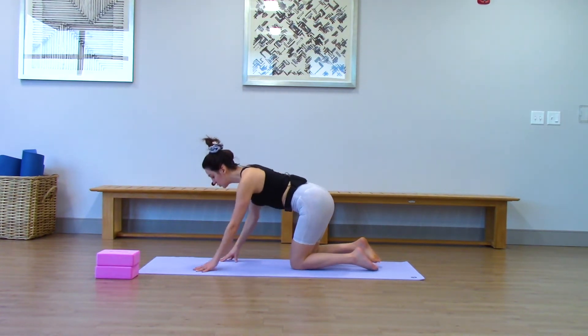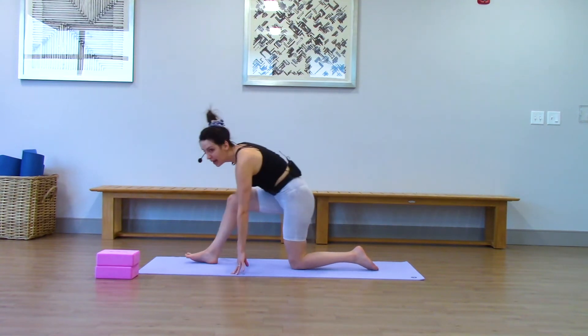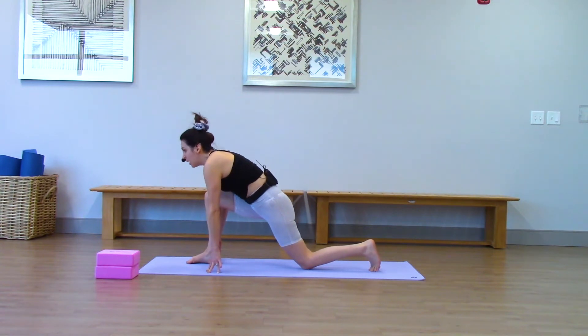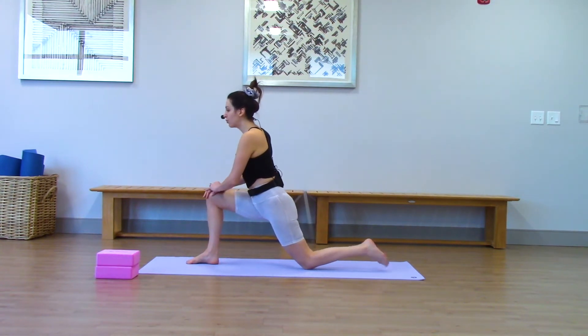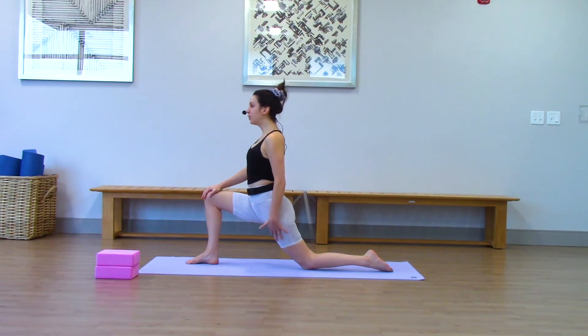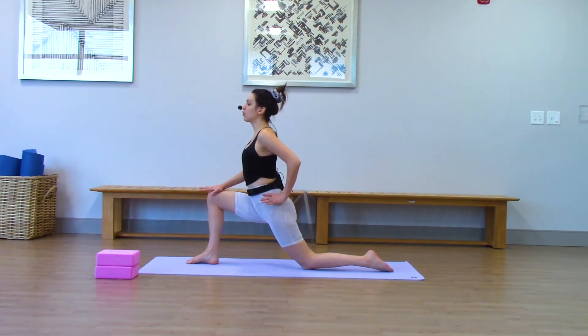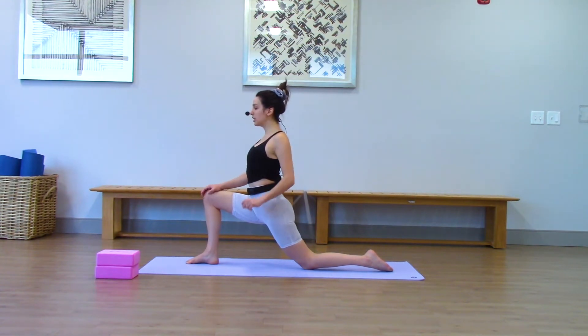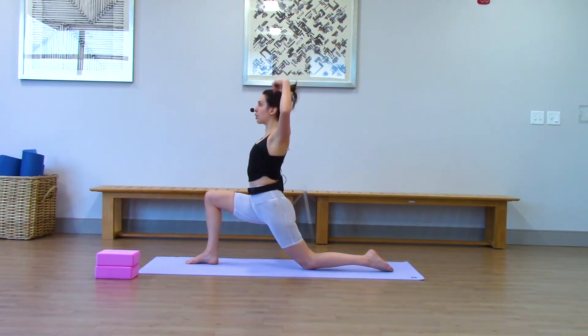Coming right into low lunge. Just step your right foot forward any way you like. You can scrub your left knee back a bit. Come up one hand at a time. Hips push forward and down. Notice here in your first low lunge how you can feel your left thigh opening. There should be a pinch in the front of the right hip, and you're really using your strength to push your hips forward. Once you're feeling strong here, both of your arms can reach straight up for your low crescent lunge.